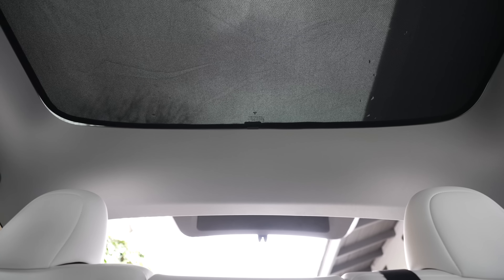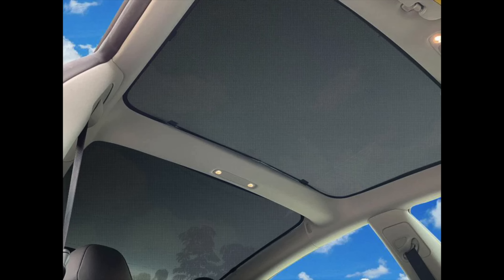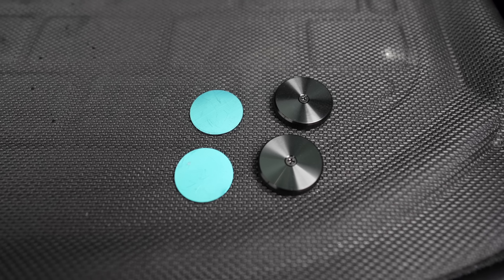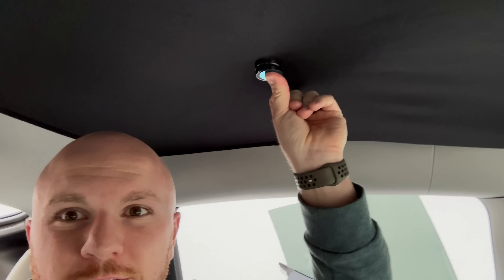For someone like me, I'll keep it off until I'm going on a longer summer road trip or find myself getting too warm frequently. It comes in different versions for the Model Y or Model 3. One thing to note when installing is that it is a little bit saggy, and that's why it comes with magnets — you do need to adhere them to the glass roof, and then the magnet holds the shade up into place. It works really well, but it's not a completely temporary install and uninstall.